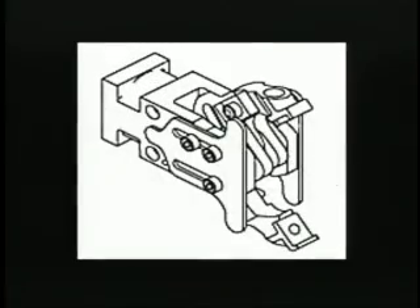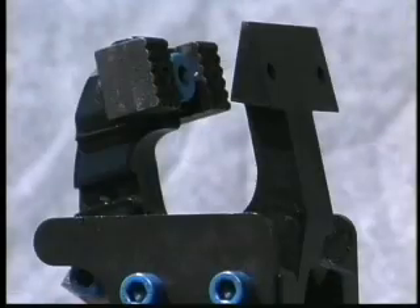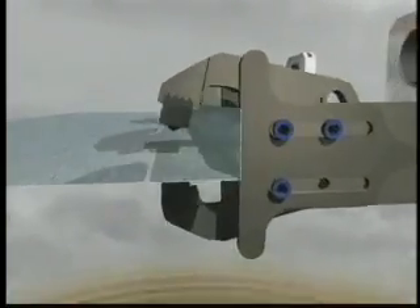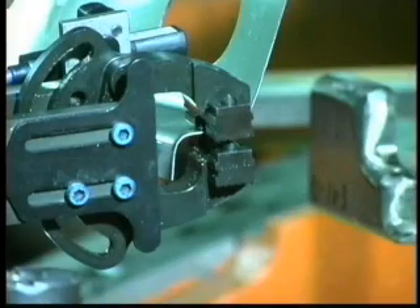Six standard jaw styles for the Series GRM clamps give flexibility and versatility to your investment. Fully interchangeable, these jaw styles include the standard jaws, single chisel, double chisel, flange, and single and double shovel style jaws. In application, through the design advantage of PHD's different jaw styles, including wide and deep throats, the Series GRM can handle either flat sheet metal or stamped sheet metal with flanges.